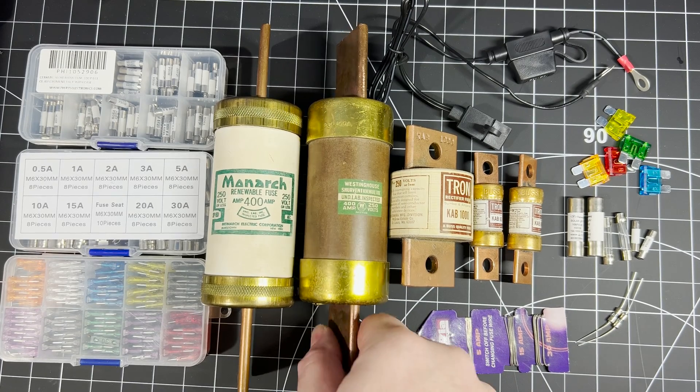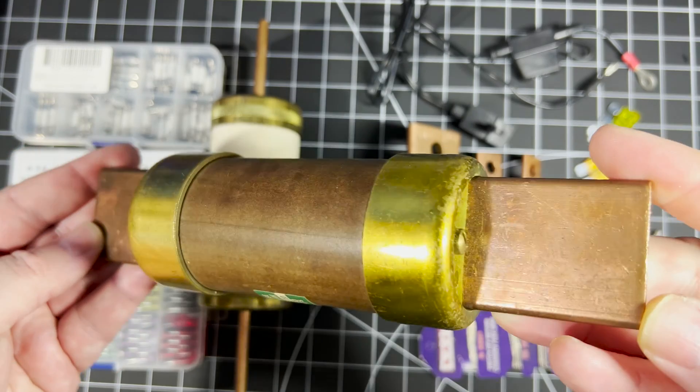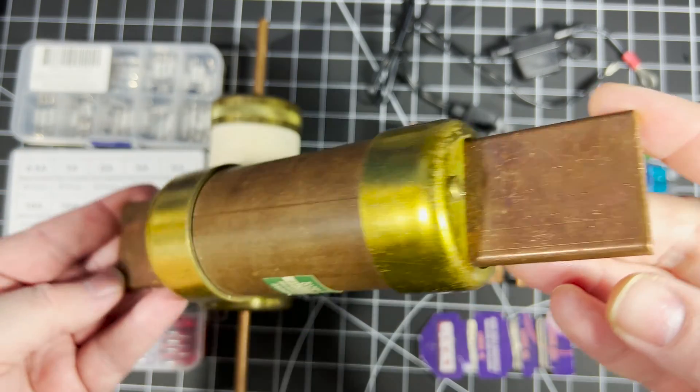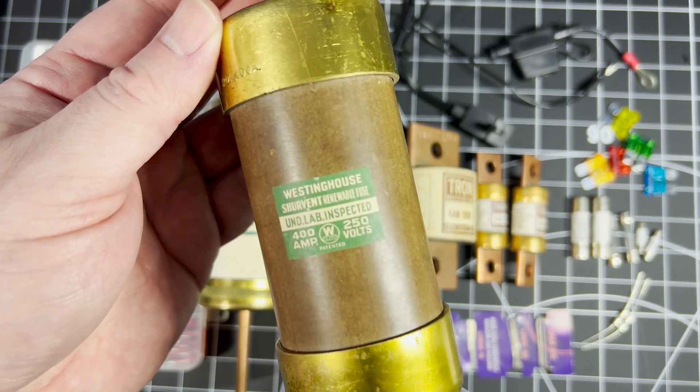I need the copper from these fuses for another project I'm working on, and later in this video I'll open up a couple of these and show you what's inside. But let's start by taking a look at some common types of fuses and how they work.